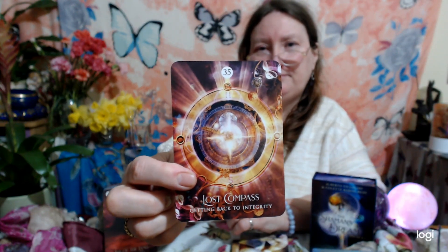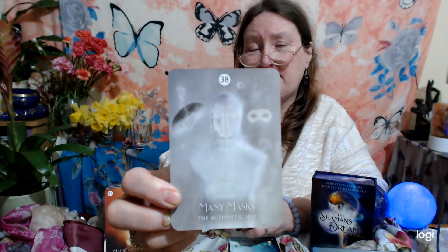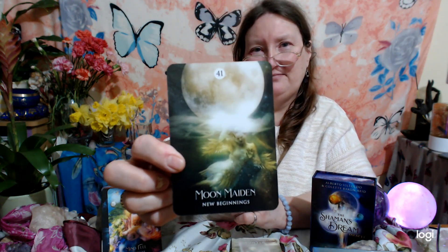'Lost Compass.' 'Lost in Space.' 'Magician's Sword.' 'Many Masks.' 'A Metabox' — I love that, how cool is that, I'm doing a metabox! 'The New Name.' 'Mindful' — wonderful. 'Moon Maiden.' 'A Net Caster.'